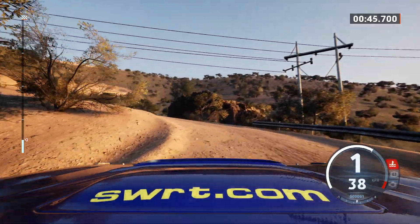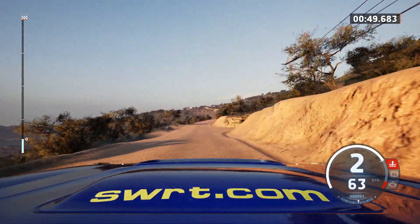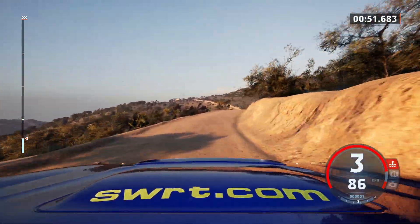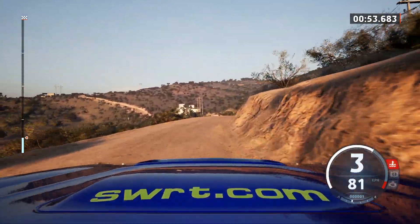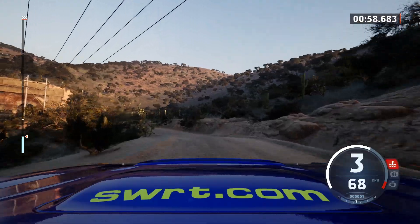50, caution, slight right long, into 3 right short, 30, 5 right to 4 left, tightens, and late square left, 30.